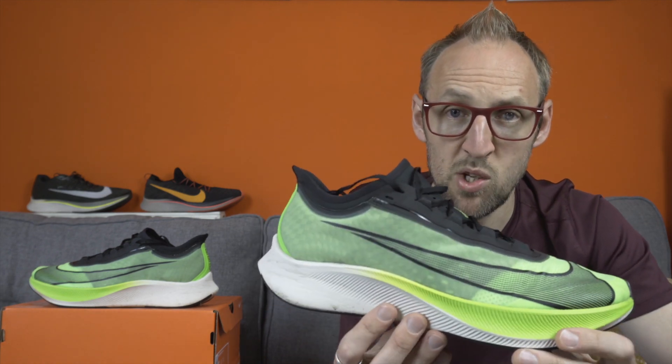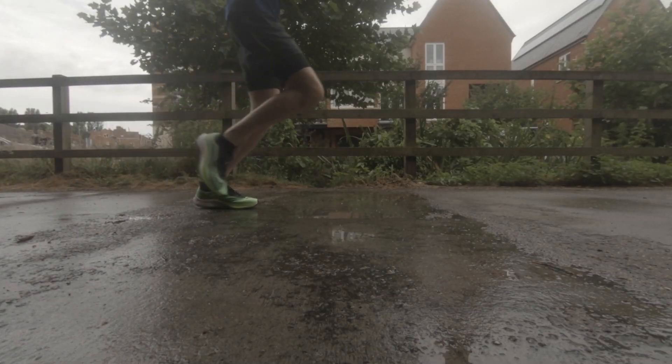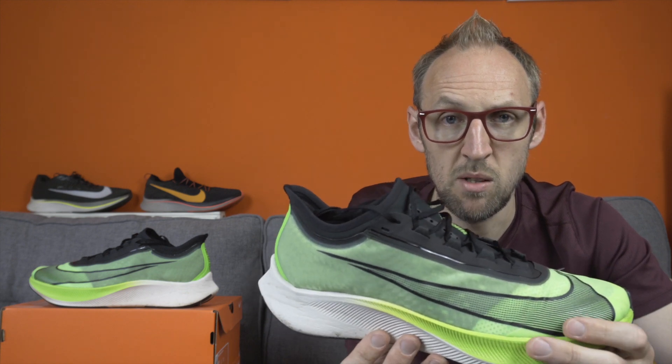On the couple of test runs I've done in this shoe, I found it very breathable and it does appear to vent water relatively quickly. When I cleaned the shoes up before this video — they got pretty wet — laying some kitchen towel seemed to absorb water from the shoe very, very fast. That's a good sign of improved performance in wet conditions with the Zoomfly 3.